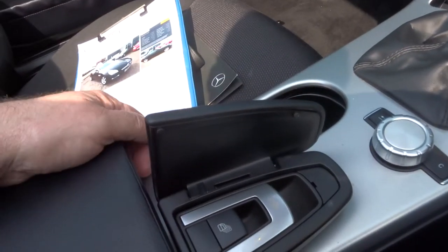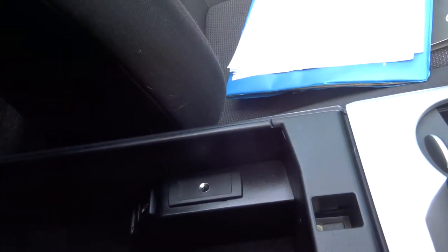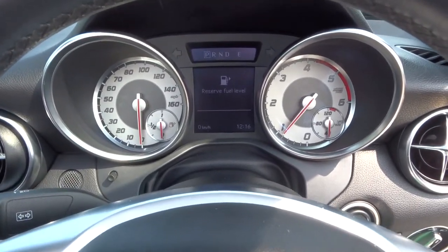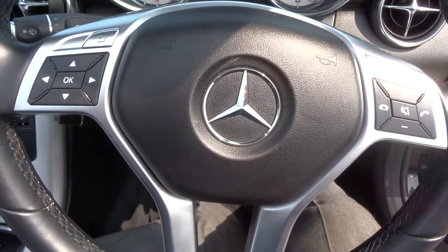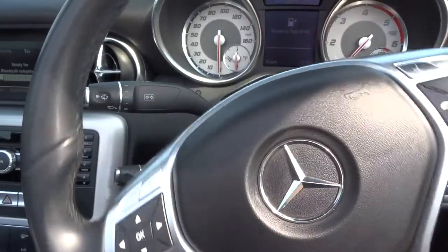Here we've got the controls for the electronic roof — up and down. Here we've got an auxiliary port, phone and auxiliary. Let's have a look at the instrumentation pod: very clear, very concise. Multifunctional steering wheel — you can control everything from there, including hands-free for the telephone and cruise control.